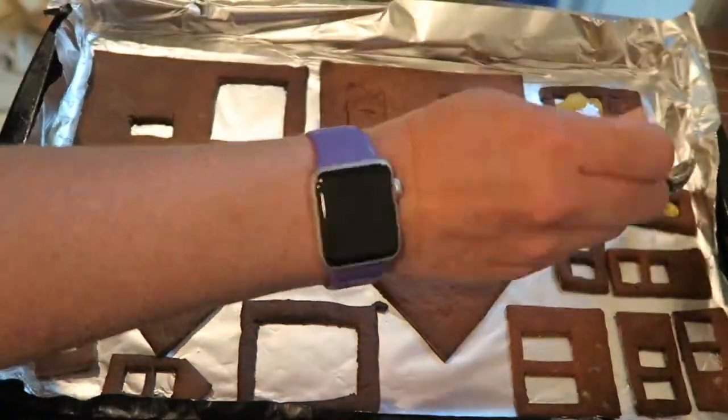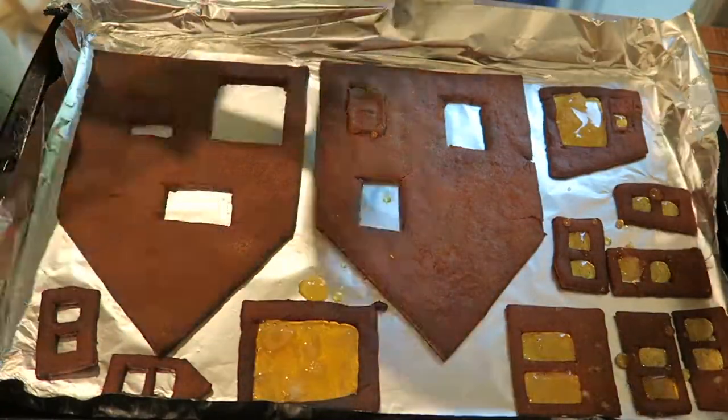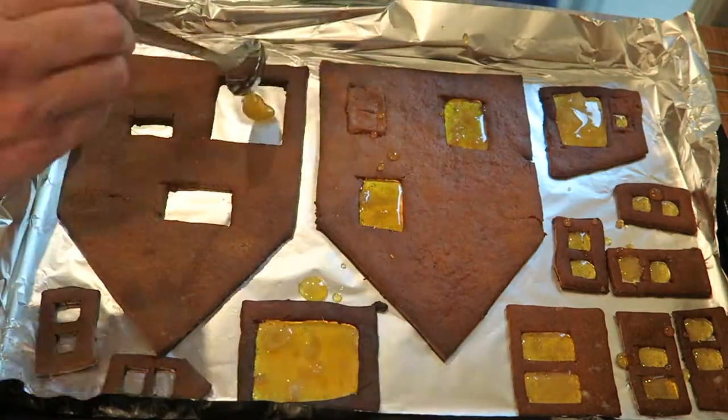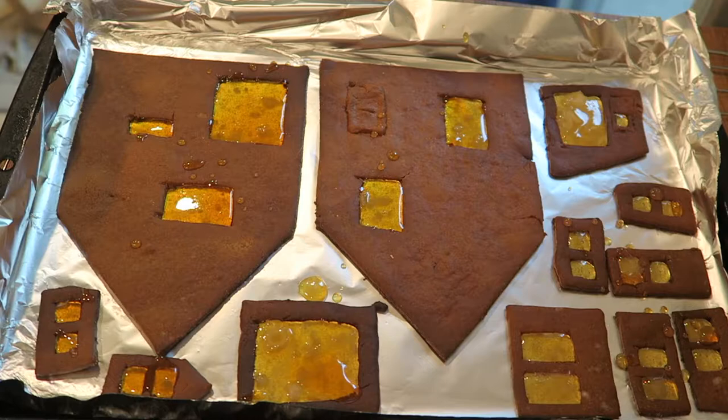Once the thermometer hit hard crack, I very carefully spooned it into the holes where the windows go. This isn't perfect — I do have some drips and it's also slightly yellowish instead of completely clear. Oh well, these are cookies after all.